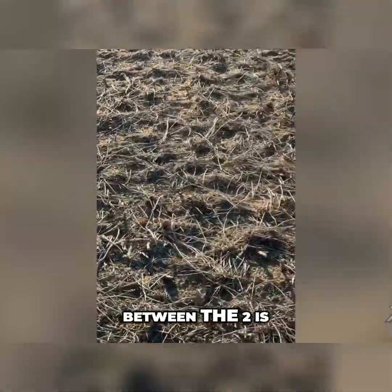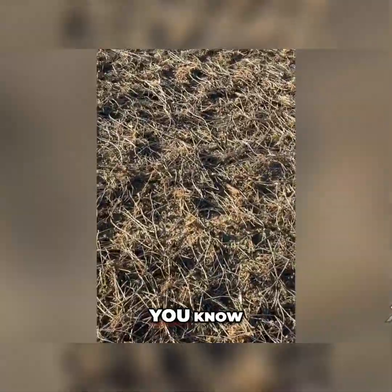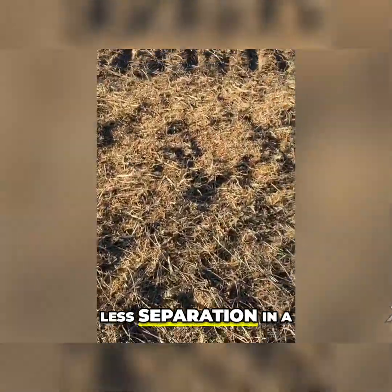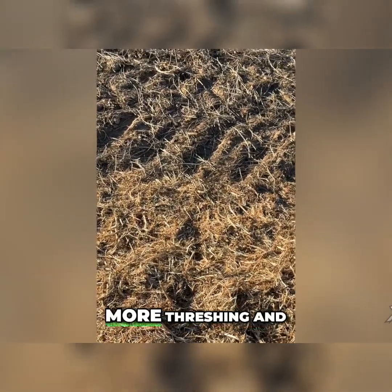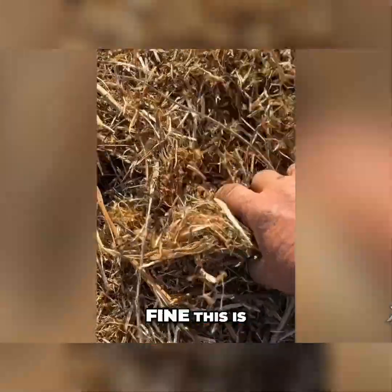The difference between the two is that with the conventional style, you end up getting a lot less separation. With the hybrid style, there's so much more threshing and so much more separation. But look how fine this is.